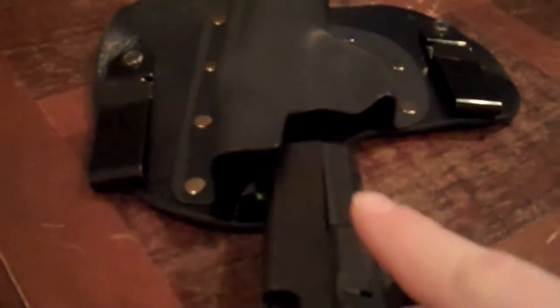What happens with me is sometimes when I unholster the gun while it's on my body, this little piece of leather kind of folds in there a little bit. It doesn't have too big of an issue because you can still just push it out of the way with your gun and reholster.